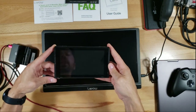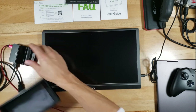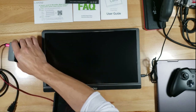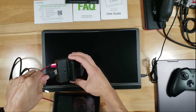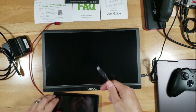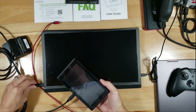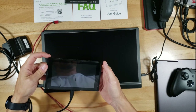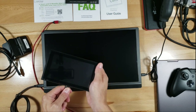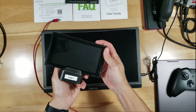I have a broken Nintendo Switch from eBay where the screen doesn't work, and I want to see if it works in console mode. I tried connecting it directly via USB-C to USB-C but nothing happened, so let's go ahead and use the dock instead.